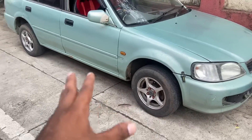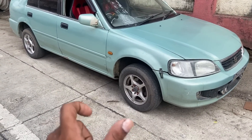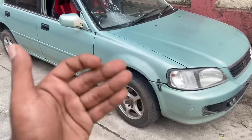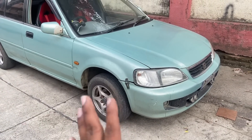If you look here, these are the alloys that were put on by the previous owner. These are 13-inch alloys and they are not very costly. But we need anti-theft protection. In the future, we plan to upgrade to 16 or 17-inch alloys, so we need safety now.